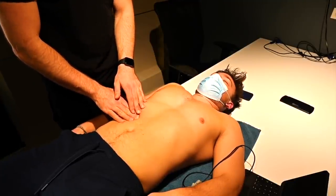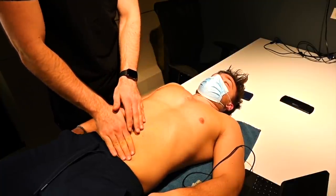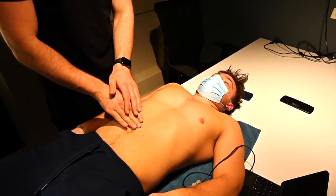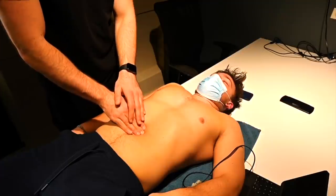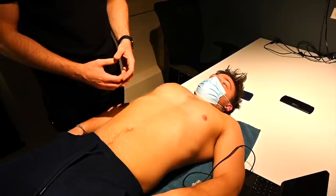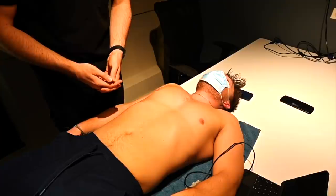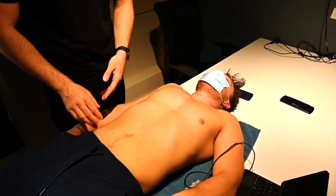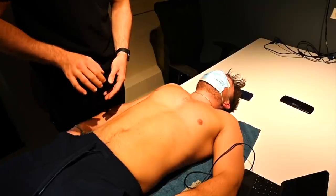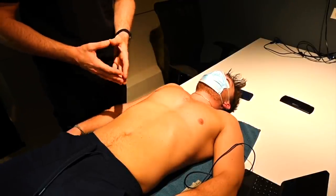Do you have any pain there? Here? Here? Here? Anything in the center? Anything up high? This patient's not having any pain. To round this out, we're going to perform some special tests. The first is McBurney's point — we measure out the distance, press in, and release quickly. The patient has no pain from that, so there's no rebound tenderness, which would be suggestive of a possible appendicitis.